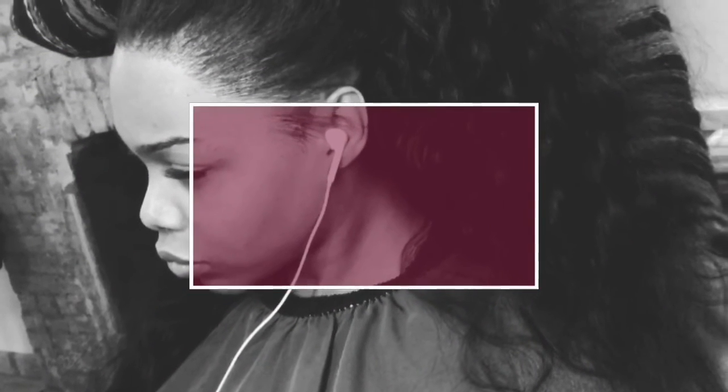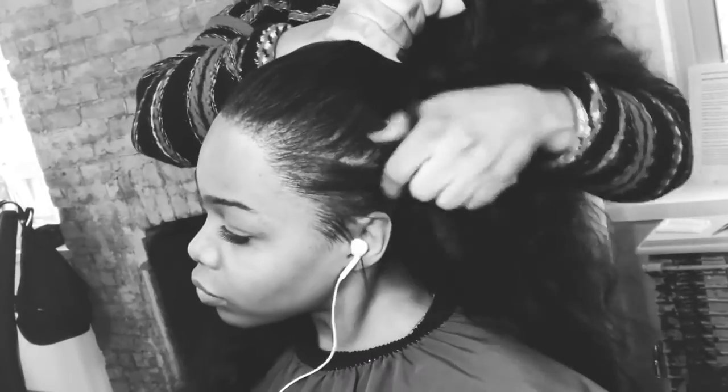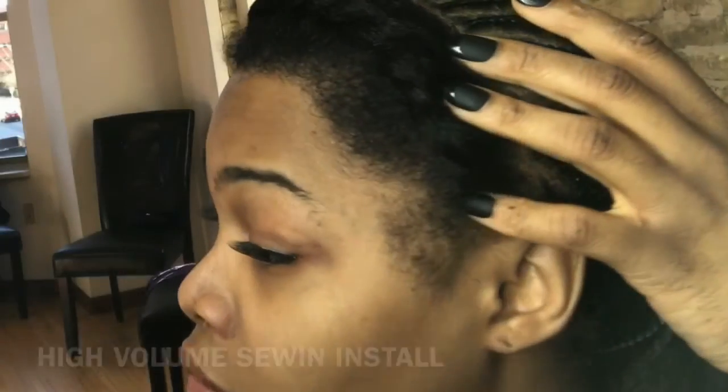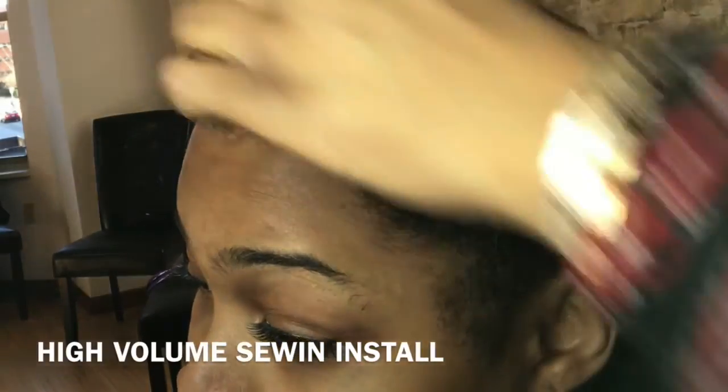Hello YouTube, thank you for stopping by my channel. This is Shonda, also known as Hair by Shonda. Today I will be demonstrating this beautiful high volume sewing install. Before we get started, please subscribe to my channel and thumbs up this video because this will be something that you will not want to miss.